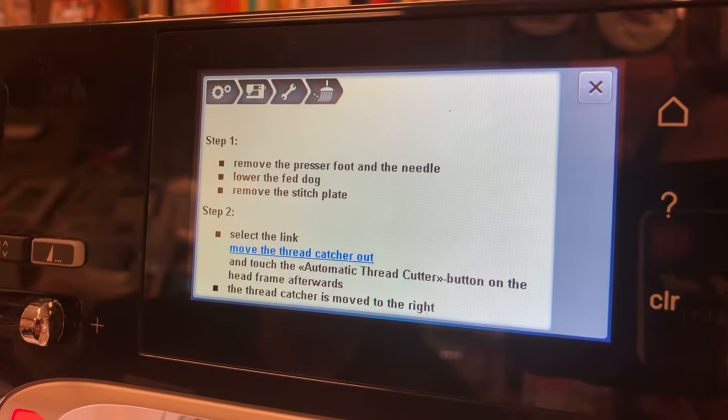On the 5 series, when you thread the machine, there's a special little gray thread cutter and holder. The 7 series does not have this feature, but you can add it yourself — it's a peel-and-stick that you prep the area with an alcohol swab, peel off, and stick on. I have a whole video on how to do that.